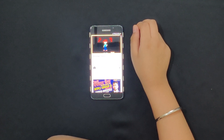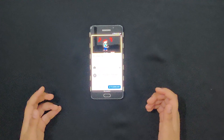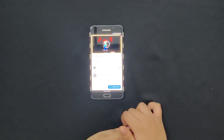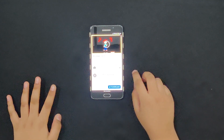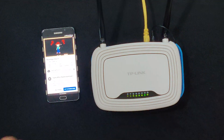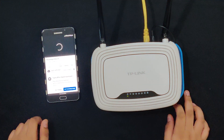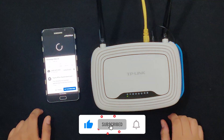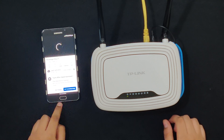Oh no, what happened? I think there's a power cut at my place. How will I watch YouTube? I have an idea — let me try powering my Wi-Fi router without electricity. Hooray, it worked! As you can see, there is no electrical cable — this is my internet cable. Let me see if I can access the internet on my phone.